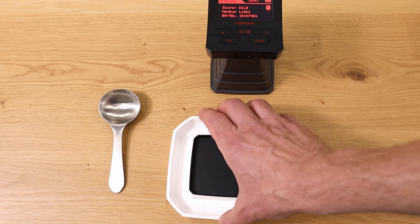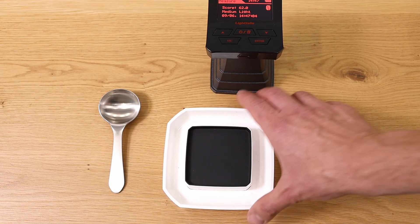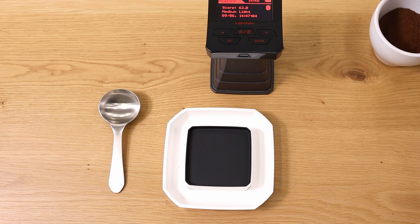Now we're going to do the same with the same coffee but for ground beans. Something super important when preparing your samples: how fine or coarse you grind your samples is going to change the values dramatically. So in order to have comparable results, you need to always do it the same way — choose a grind size and grinder setting that is always consistent for all samples. That's super important.